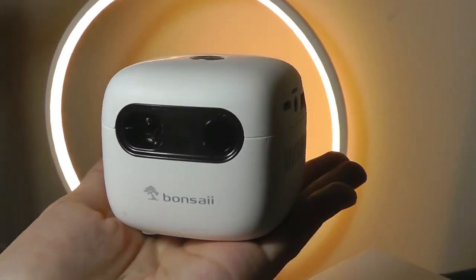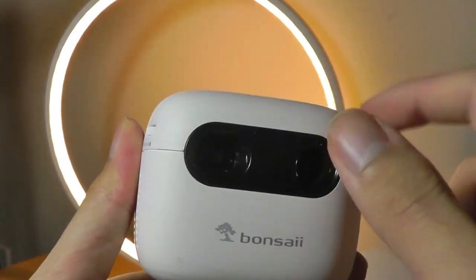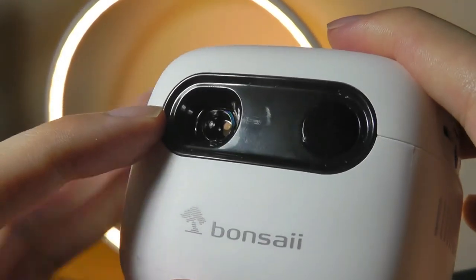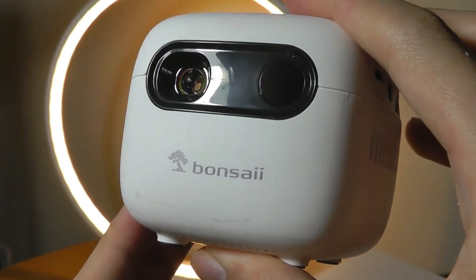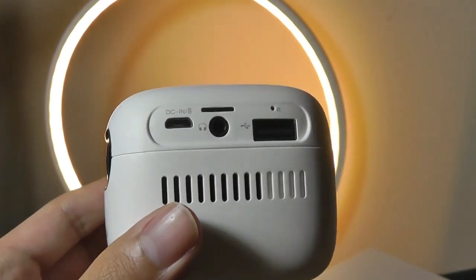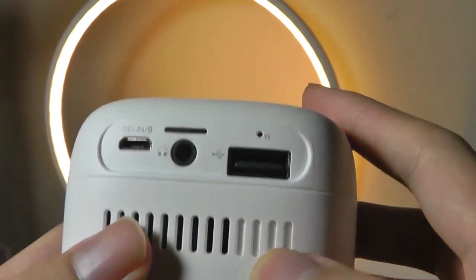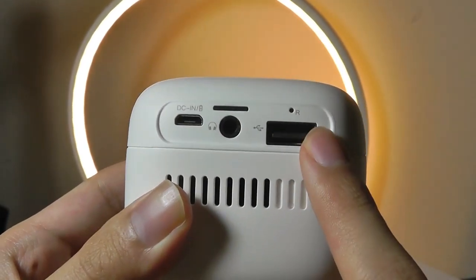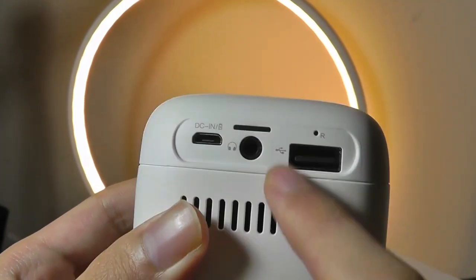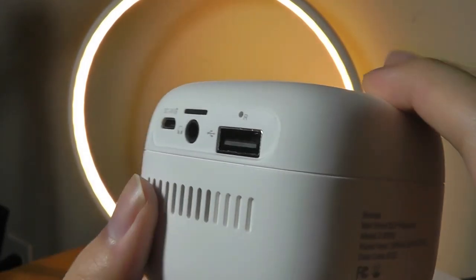Here is the projector — it really is super tiny and cute. The body is made out of a coarse polycarbonate but feels incredibly solid. The front features the lens along with an IR sensor for detecting the remote control, and on the side we have ventilation grills. There is a very small fan to prevent overheating. Ports include a USB port for a thumb drive, micro-USB for charging, and a standard 3.5mm headphone jack if you don't want to use Bluetooth.